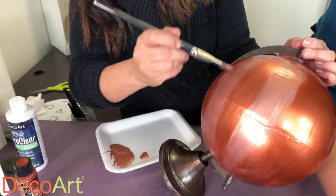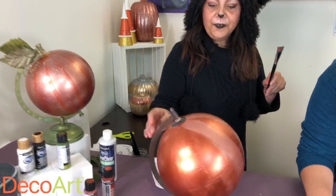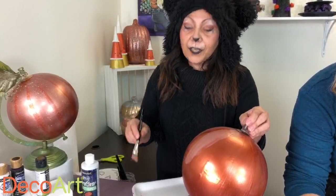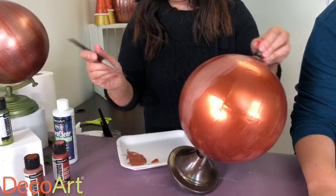You could use any size globe you'd like. I'm just gonna spin it around and add one more. Remember everyone, if you're just tuning in, comment and let us know where you're from, and you will be automatically entered to win $100 store credit on our awesome DecoArt website. As you can see, this goes pretty quickly.